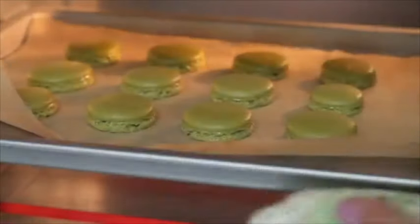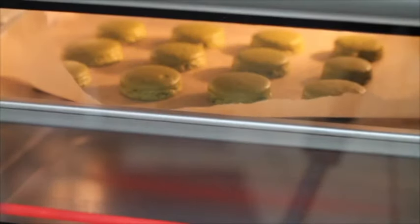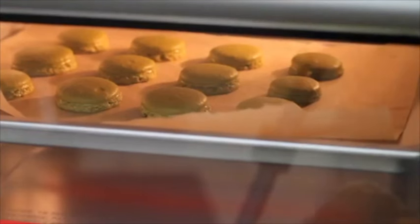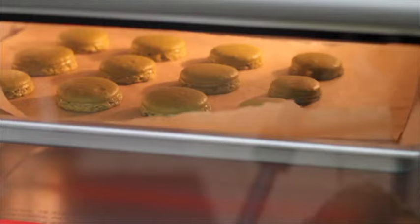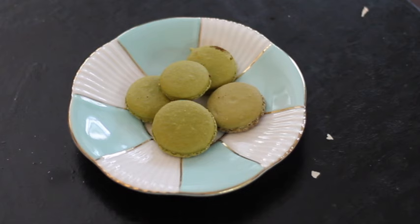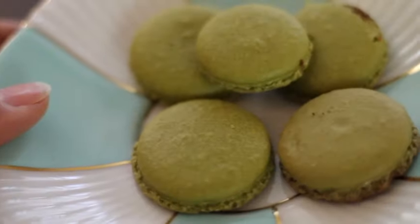I'm going to check and see if the macarons are done — it looks like they need a little bit more time. Now the macarons are done! These are the only ones left because my family ate them all right away out of the oven, but they turned out super nice and have all the characteristics you look for when you bake French macarons.